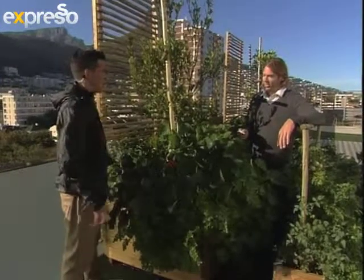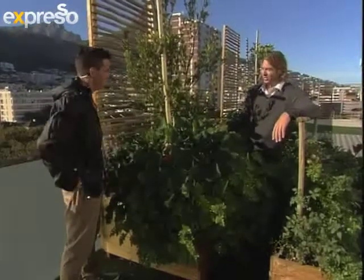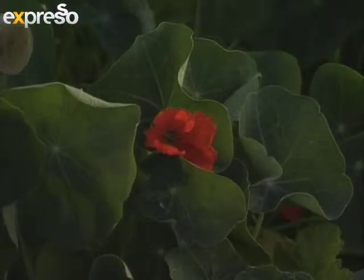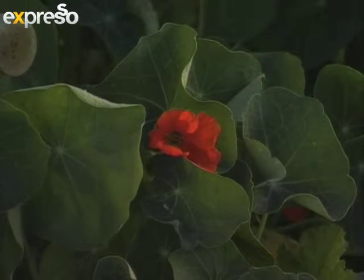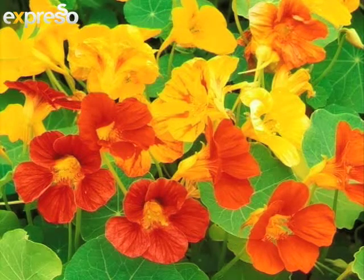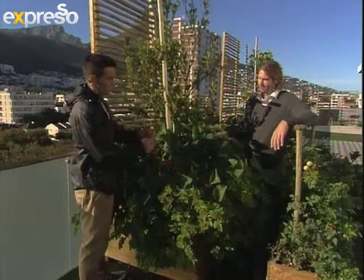How do we keep them in check? You have to be quite aggressive — they're rampant growers. There are lots of different varieties: some that climb, some that just form a neat bush, and dwarf varieties which are small. This is just your common variety, which is quite rampant and fast-spreading, so you've got to prune it back quite aggressively to keep it from taking over the whole garden.